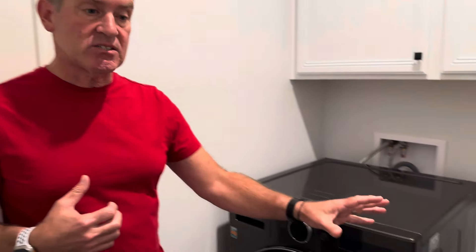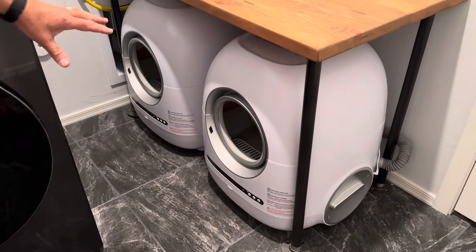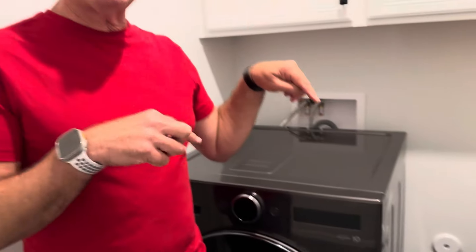First of all, it's one unit, and that freed up a lot of space in this laundry room. We have some cat boxes, which enabled us to keep them in the laundry room so they didn't have to be in the main living area of the house.